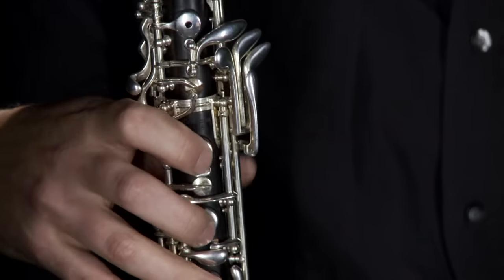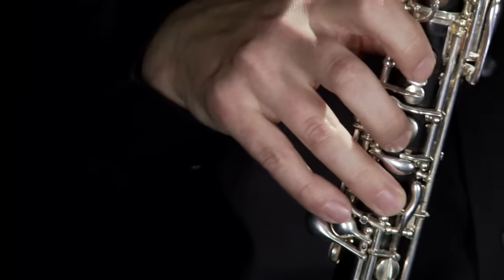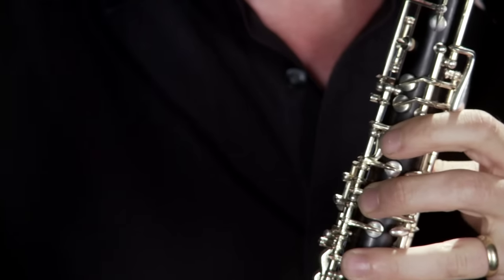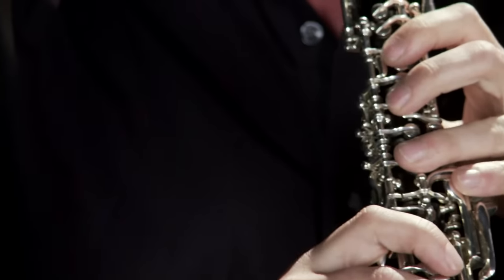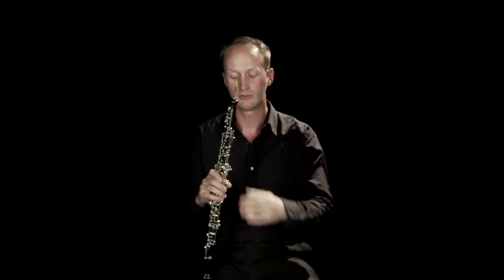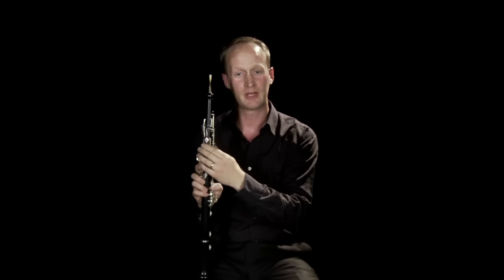The modern oboe has approximately 46 pieces of keywork, the functions of which vary from simply covering the main tone holes — these six keys here — two trill keys, and also these keys on the back, which your thumb operates, to help you play into the higher octaves.